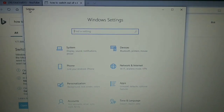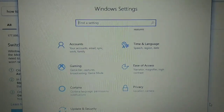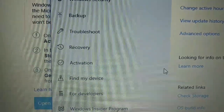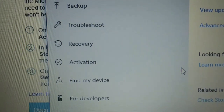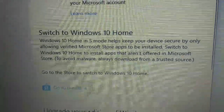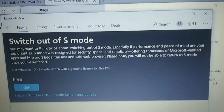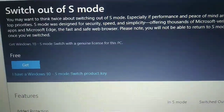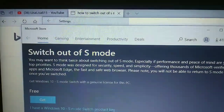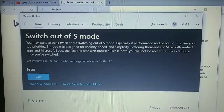To switch out of S mode and run regular Windows 10, you're going to go to Windows Settings, then go to Update and Security, then go to Activation. Under Activation, you're going to go to Switch to Windows 10 Home. It has a little message right there, and as soon as you click on Go to Store, you can switch out of S mode. It's free. I'm not going to do it quite yet — I'm going to check out the computer the way it is right now. But like everyone says, it's really, really simple to do. For a brand new computer for $149, so far, so good.